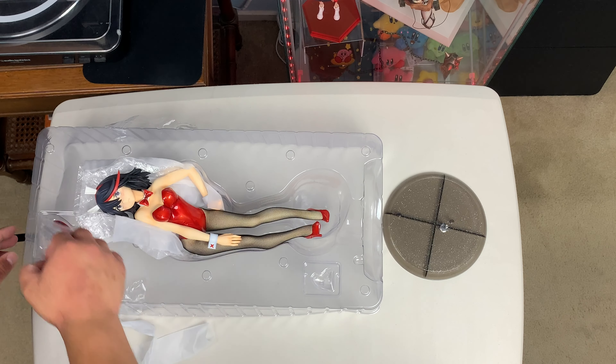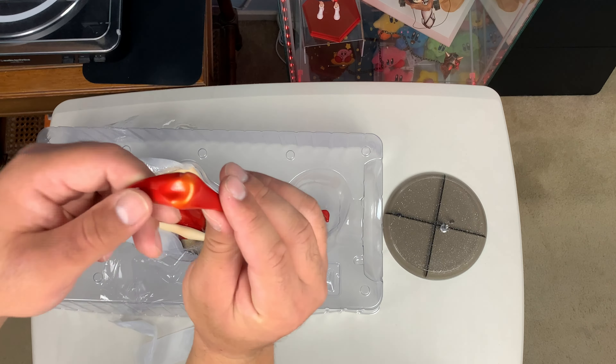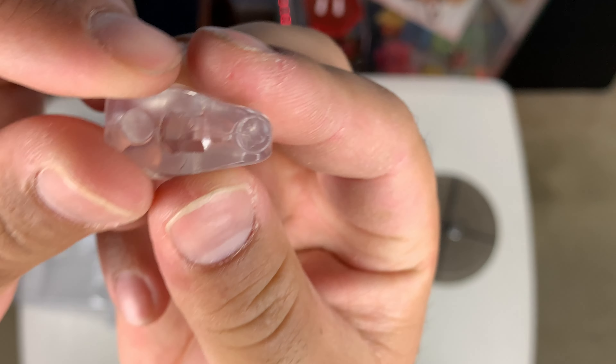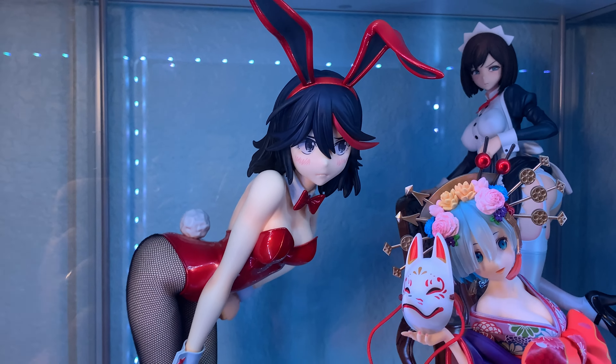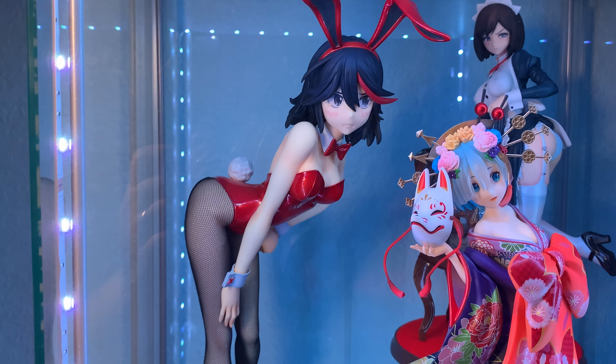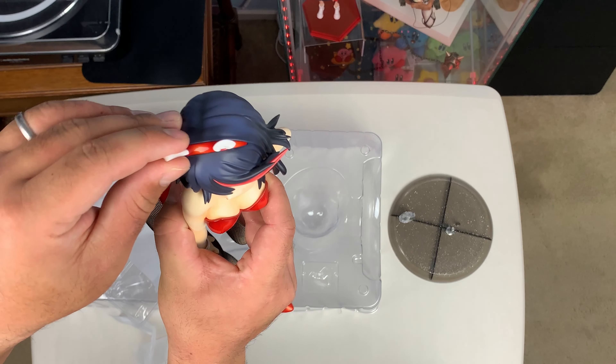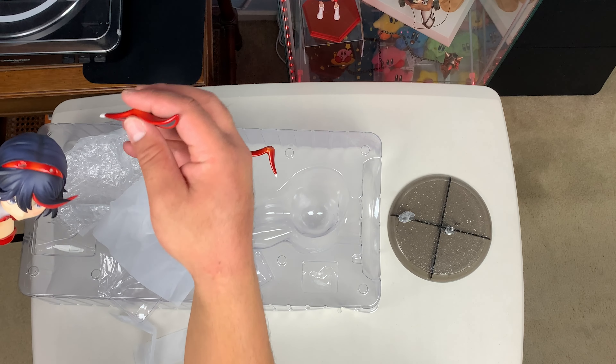So I guess the planets must have aligned or something, because this third release not only had tights, but it was in red. I display my figures in a Detolf shelf, so I was kind of scared about how big she was. Luckily, she fits right in, so you guys don't have to worry if you also have a Detolf.